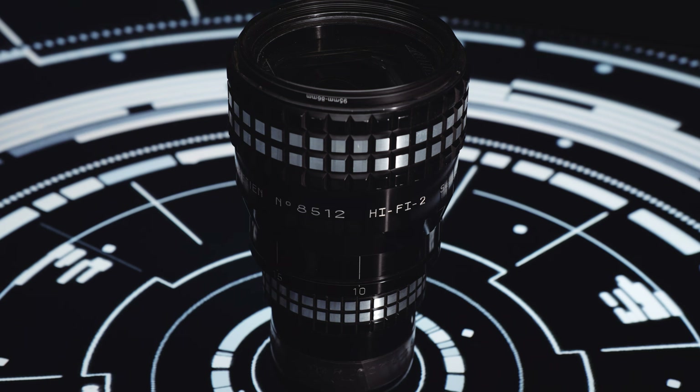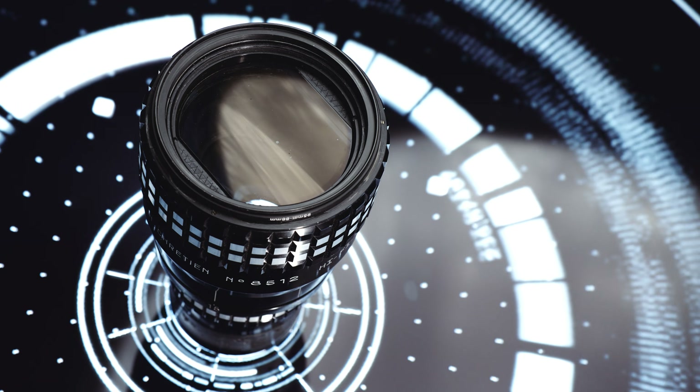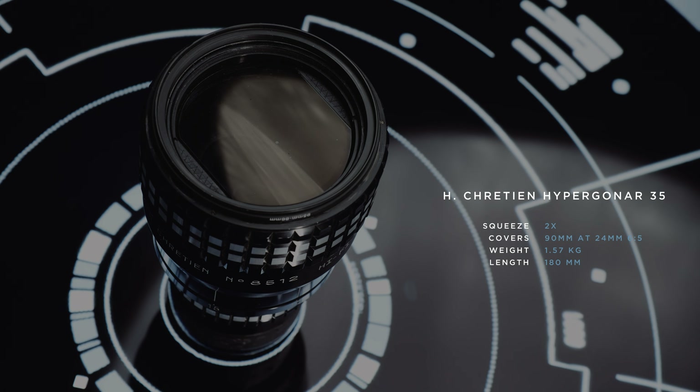More or less out of curiosity, we threw in the big brother of the 16 — a Hypergona 35. Basically the same projector lens made by Chrétien, but designed for 35mm instead of 16mm projectors.